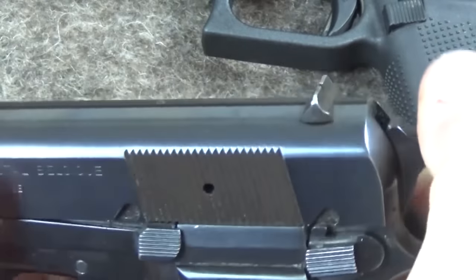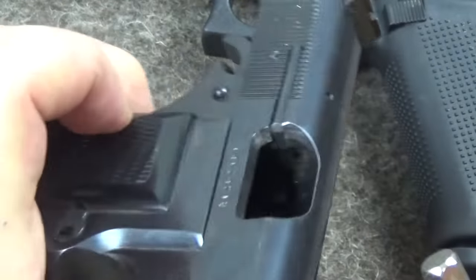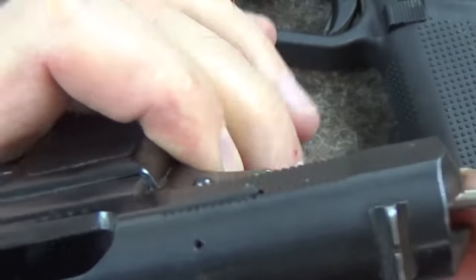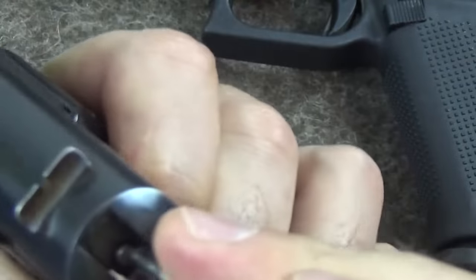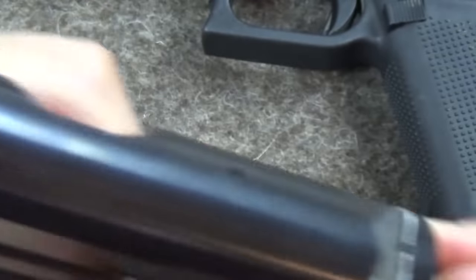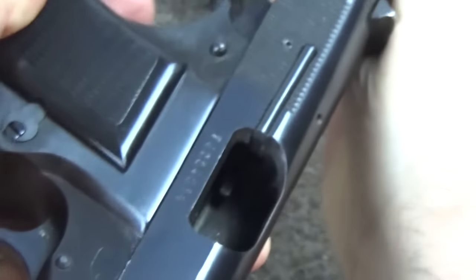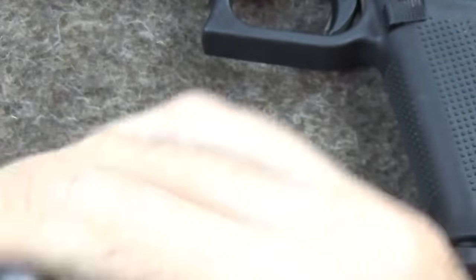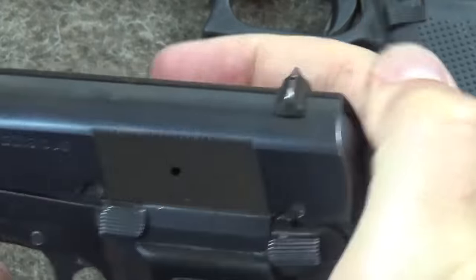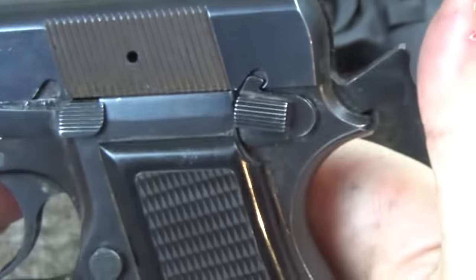Another single-action example is the Browning Hi-Power. It has a rebounding striker, but not very far — again, not very safe to carry in a hammer-down condition. These things are designed to be carried cocked and locked. It's difficult to demonstrate with the camera angle. But again, it's only just off — I wouldn't want to trust anything to that, whether hammer down or half-cocked. Cocked and locked is perfectly safe and is the safest way to carry it without an empty chamber.